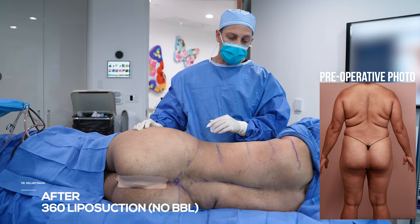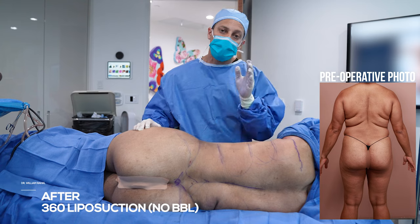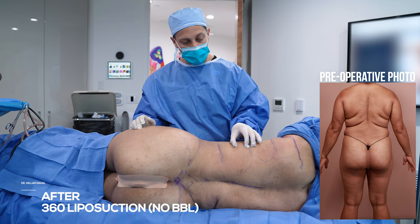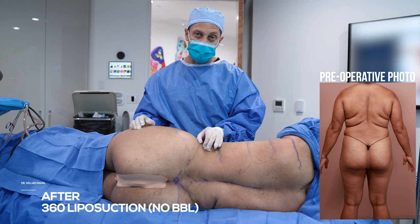So we did our 360, no fat transfer. You can see a very thin pinch — that's the way we gauge when we're done with the liposuction. It's based on the pinch. So you can see here it's about a finger breadth or a centimeter pinch. It's a very thin pinch. It's very smooth, very symmetric along the entire torso.